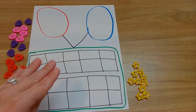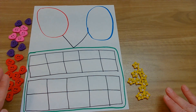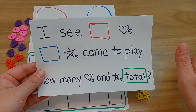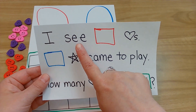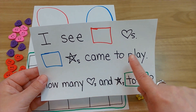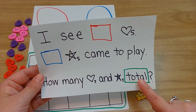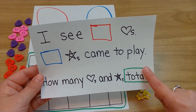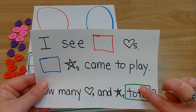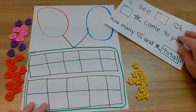Okay friends, make sure you have your double 10-frame mat and your 20 counters, whatever you are counting. Now, I'm going to have two different counters: hearts and stars. We are doing story problems. So let's go over our problem. We're going to have 'I see hearts' — some number is going to go in that red circle. Then, stars came to play — whatever number is here will go in the blue. And then, how many hearts and stars total? It's in the green rectangle, which means we know it will go at the bottom. We're going to add them both together and the number will get bigger. Total is the same thing as 'all together' and 'in all' from our other videos. Let's get started.